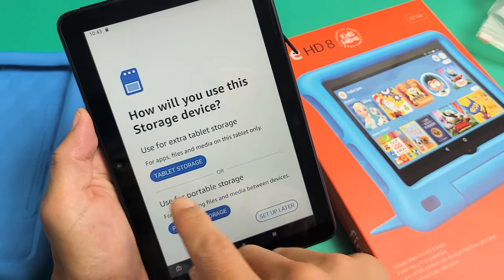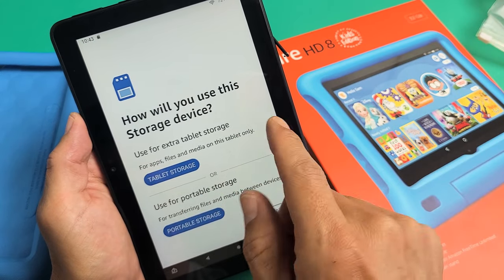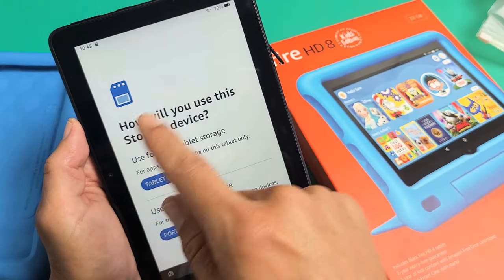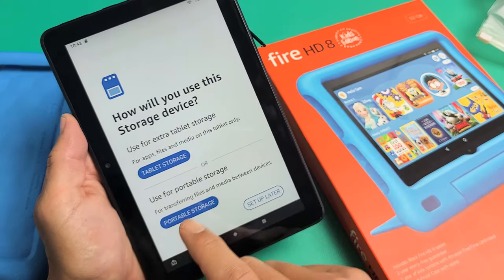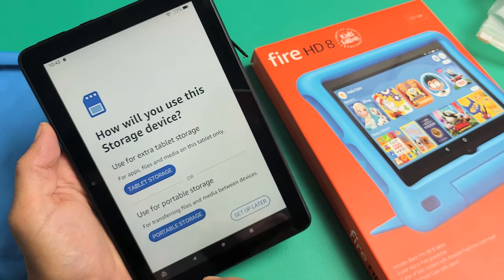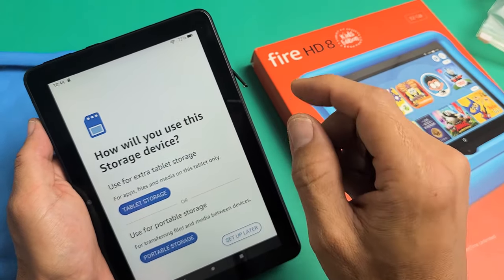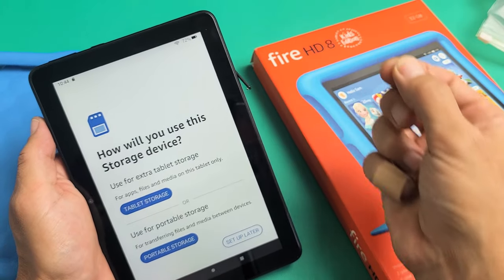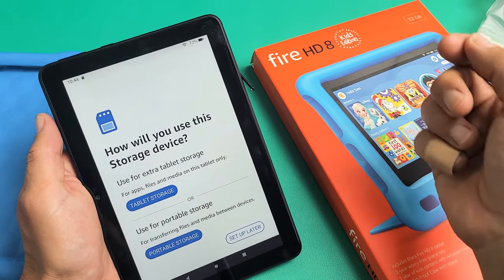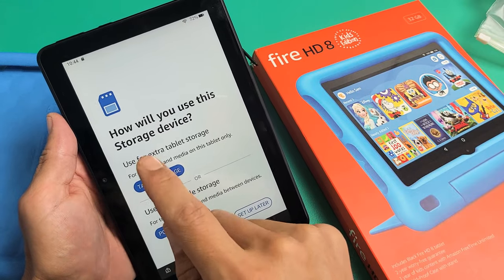Okay, so you have two options here. You can make the SD card extra tablet storage, basically increasing your internal memory — this way you can put apps, files, and other media on there. Or you can do portable storage, which is for example if you take photos and videos and put data onto your SD card so it's portable. You can take the SD card out, put it into your computer, download your data, photos, and videos, or plug it into a phone. Most of you are going to choose tablet storage, which I'm going to do in a second.